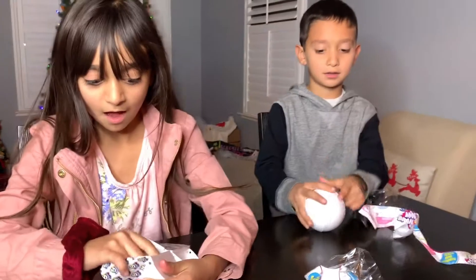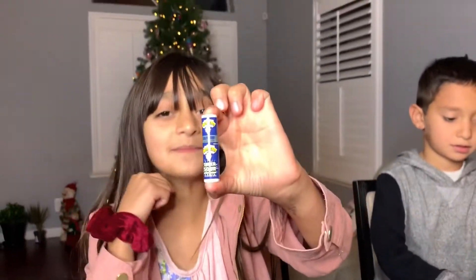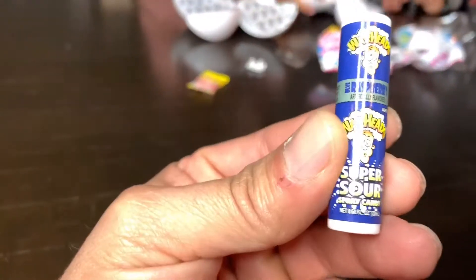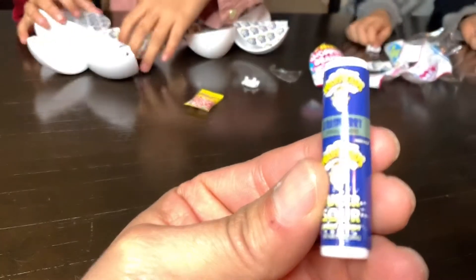You still haven't opened yours, big boy! It's a sour candy guys - a little mini brand of sour candy spray. Oh, that's pretty cool! Let me see it - oh, it's a Warhead super sour candy spray!